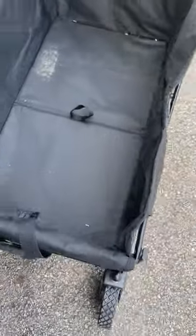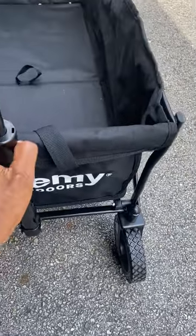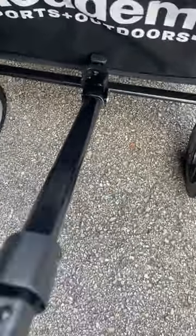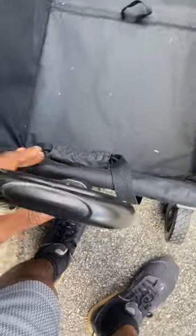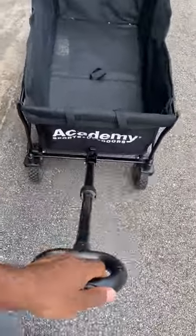Let's take a look at the handle. It can retract — it goes in and has a clip to hold it as it retracts. If you want a short lever, you can pull it short; if you want it extended, it can extend so you can pull it as you go.